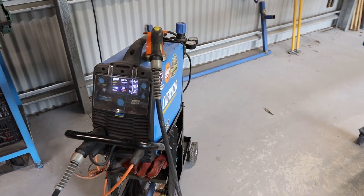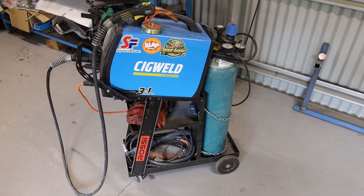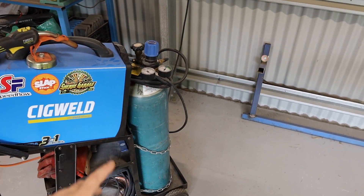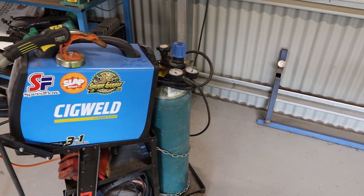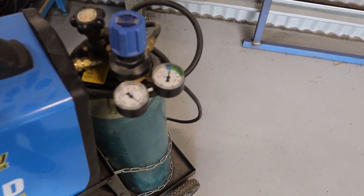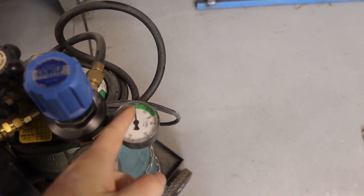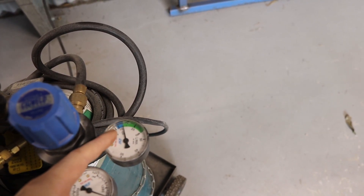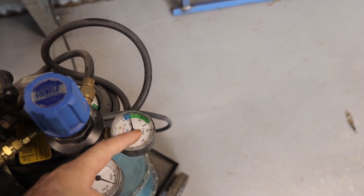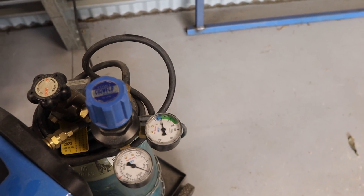So this first hack is actually really quite simple. This is the first welder that I have bought and being a MIG welder it obviously takes a shielding gas. With the gas, when I first set it up I pretty much had it set to about 25 litres per minute. On this gauge there's kind of like a range for MIG and I put it right up to the top end of that range being 25 litres per minute.